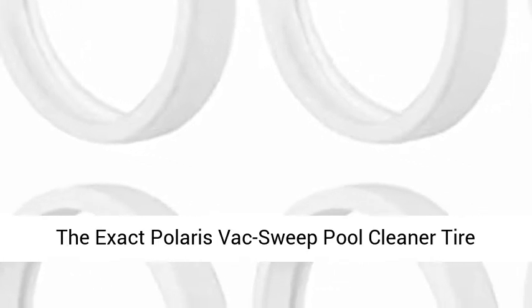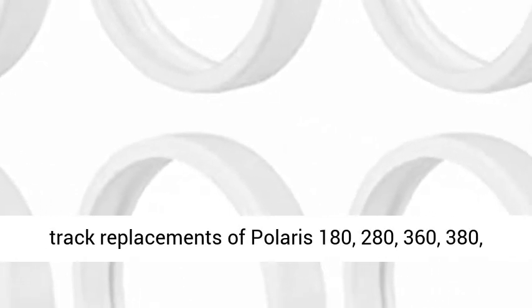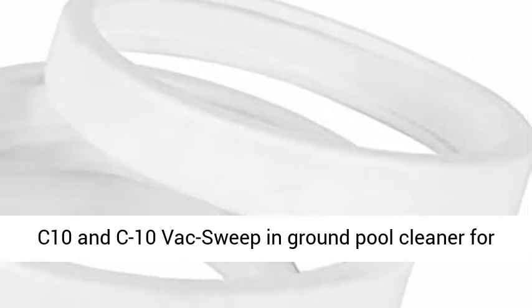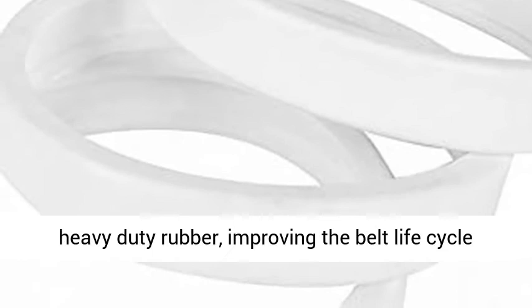The Polaris VAC Sweep Pool Cleaner Tire Replacement, 6-Pack. Arkansas Pro offers the perfect track replacements for Polaris 180, 280, 360, 380, C10, and C10 VAC Sweep and Ground Pool Cleaner for less cost than the OEM, yet made of premium heavy-duty rubber.